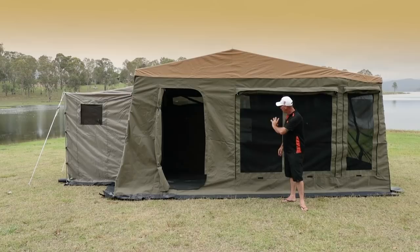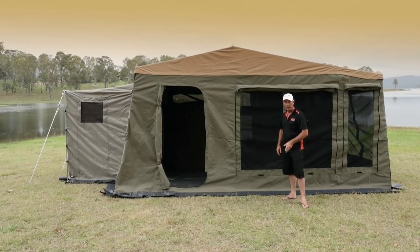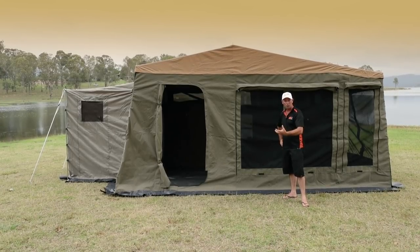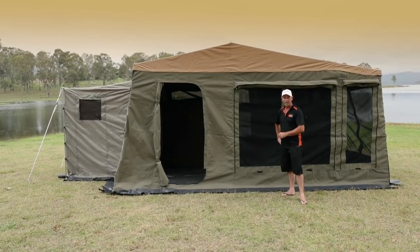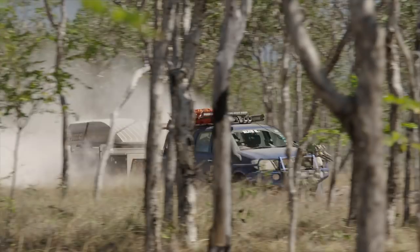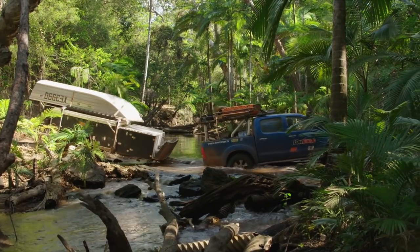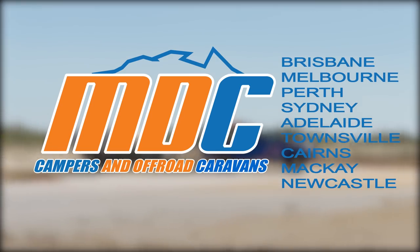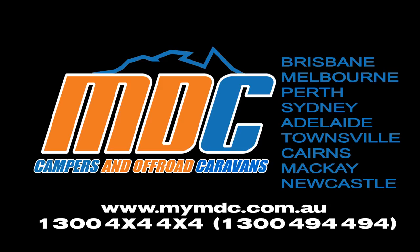There you go folks — the Cruiser Slide 2017 model 10-year anniversary edition up and done. As you can see, it was a very simple process. I had a little bit of help from Steve, but after a bit of practice there'll be no reason you can't do this yourself. So get out there, enjoy the great outdoors, escape with confidence and welcome to the MDC group. We'll see you next time.